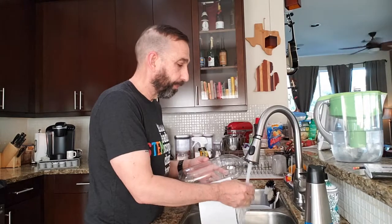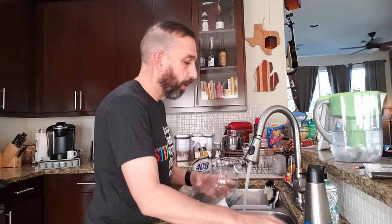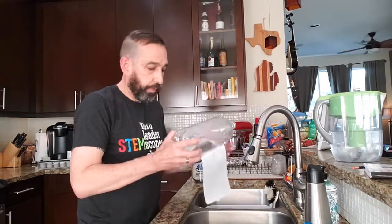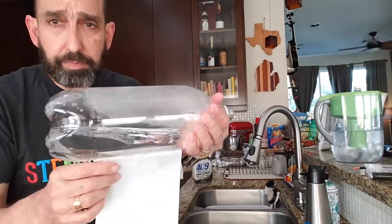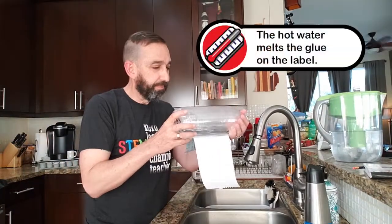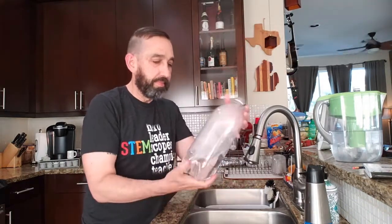Then you're going to run the water until it gets hot. You're going to put some inside — you need enough so that it rests right along that line of glue. And you just let it sit for a minute or two. And there you go.